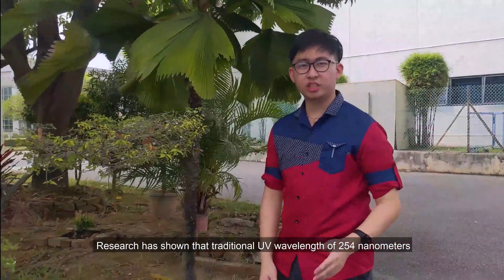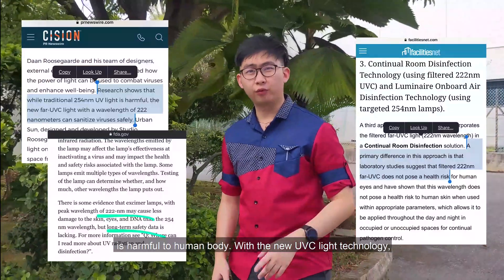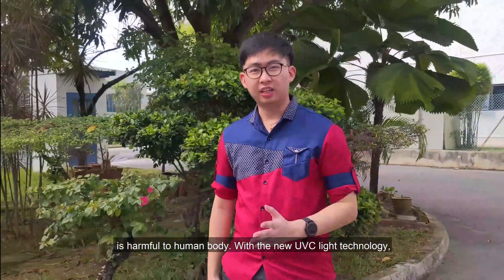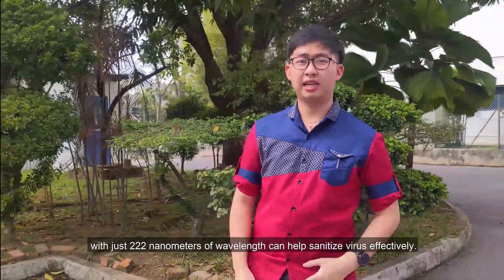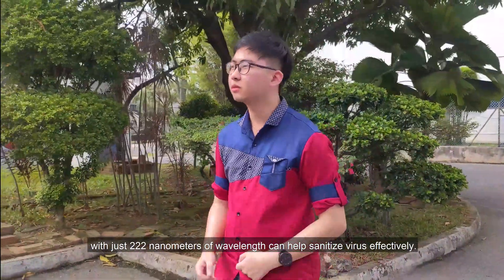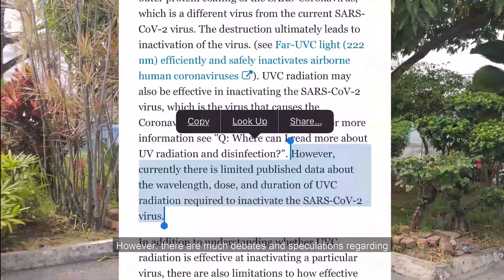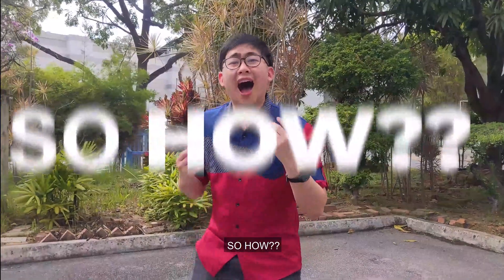Research has shown that the traditional UV wavelength of 254nm is harmful to the human body. With the new UV-C light technology, a wavelength of just 222nm can help sanitize viruses effectively. However, there is much debate and speculation regarding how effective this sanitization actually is.